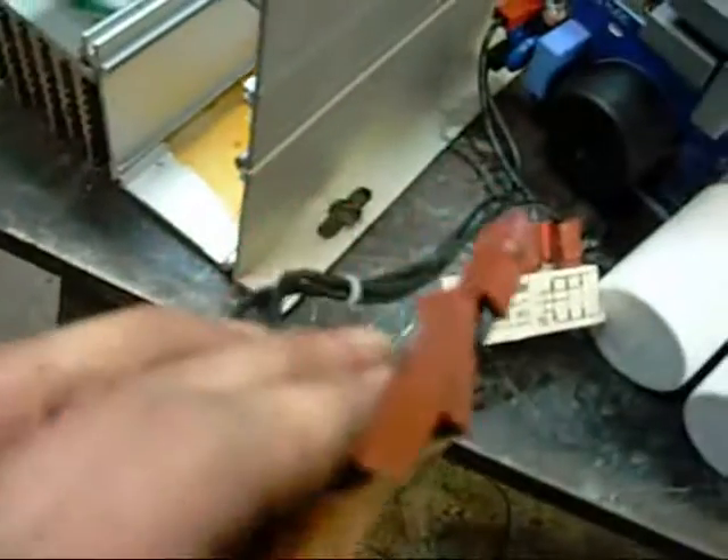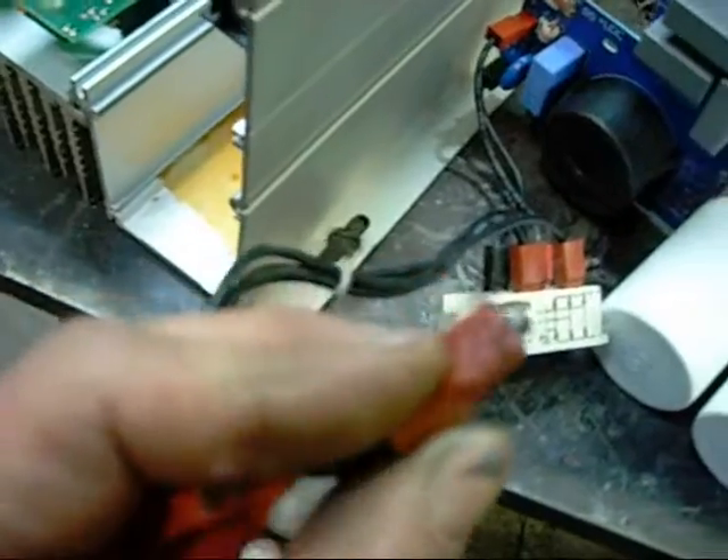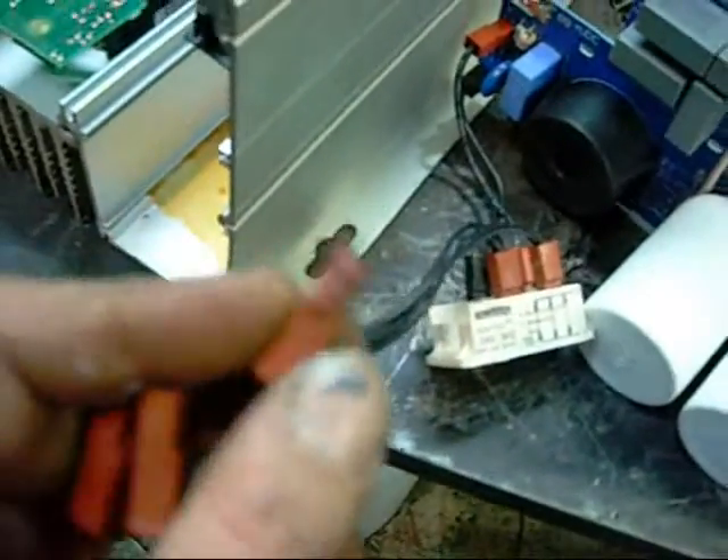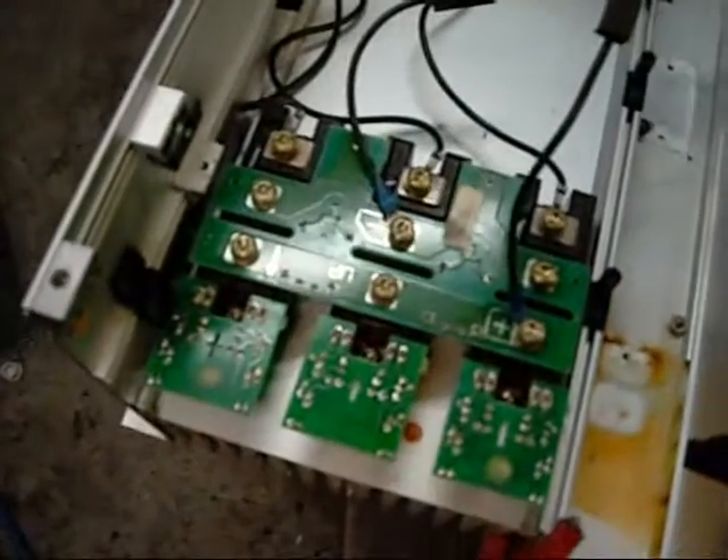Not sure what this little critter is, but it looks like another rectifier, and these connections go up to the control board. It's actually melted - drive over current. Not much else to get out of this apart from these coils and these packs.